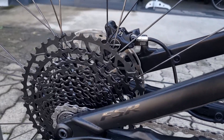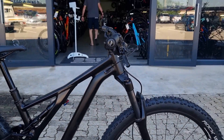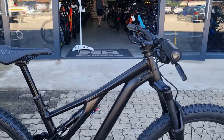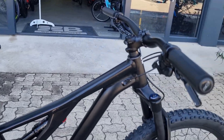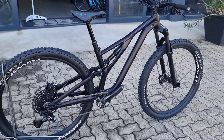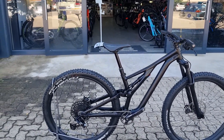It also has a dropper installed, so that's pretty cool, along with a new saddle and new grips. This bike's been completely refurbed and is ready to ride. If you'd like to see more on the specs, go on to bikemarker.co.za or come in store.